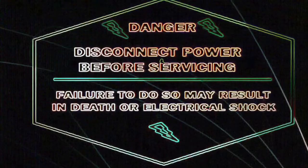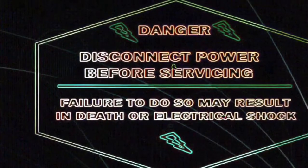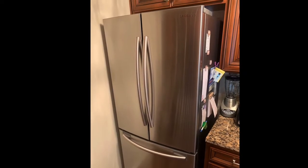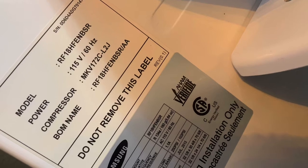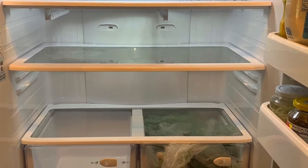The first thing you need to do is be safe — disconnect the appliance or turn off the breaker to avoid electric shock. Today we're going to be working on a Samsung French door refrigerator. This is a compact Samsung refrigerator, meaning it's a smaller version than the regular French door. The model number is on the display, and the problem is that it's accumulating water on the inside.